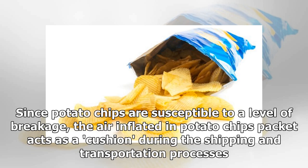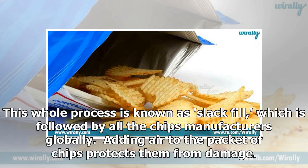Since potato chips are susceptible to a level of breakage, the air inflated in potato chips packets acts as a cushion during the shipping and transportation processes. This whole process is known as slack fill, which is followed by all chips manufacturers globally. Adding air to the packet of chips protects them from damage.